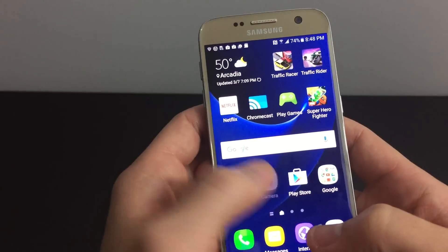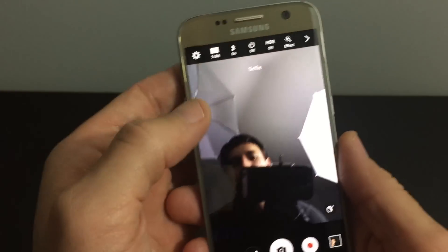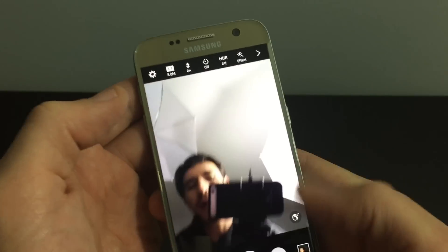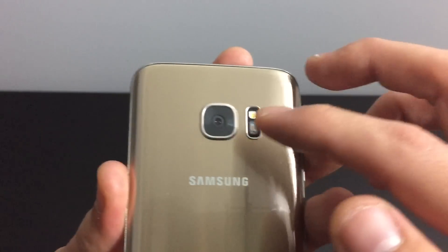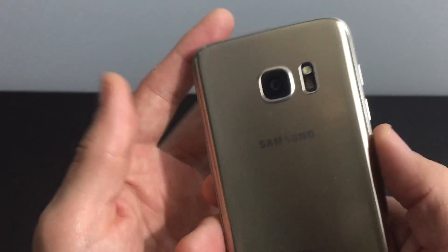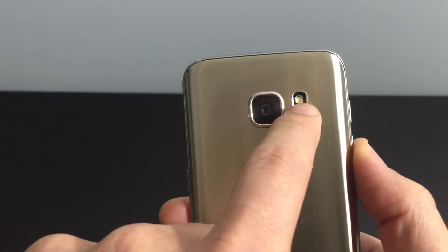Take a look at this. On the back-facing camera you have a lens here and a flash here, so basically if I take a photo you're going to see this little lens light up just like that.